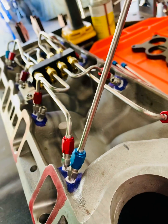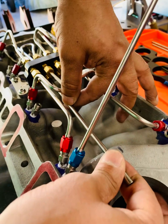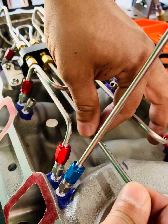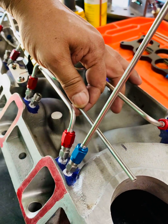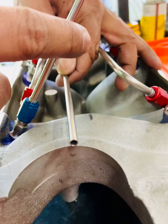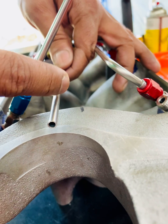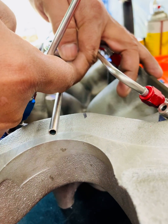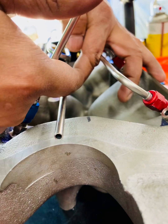Now I've got to make this tube go into the second hole on the distribution block right there. To line it up, I just take an extra tube and run it through into the hole so I can see what I need. Looking at this side, it needs to come up and over — that's one bend — and then the second bend needs to go in a different plane into the block.